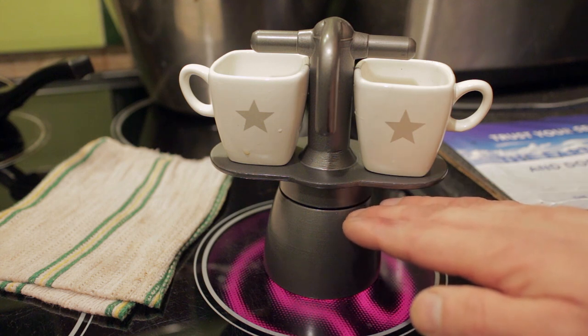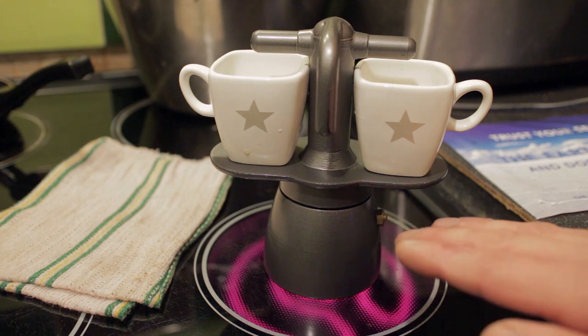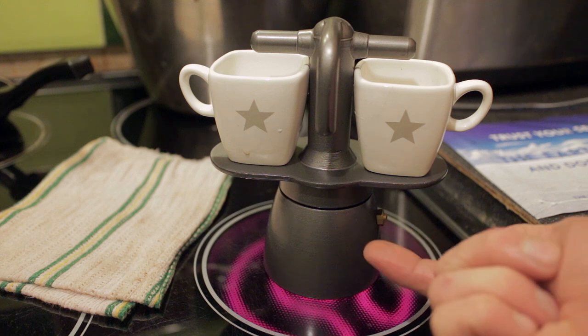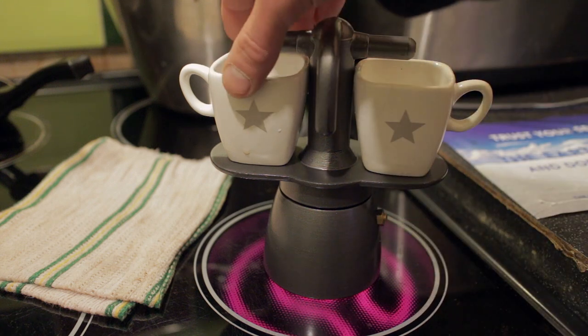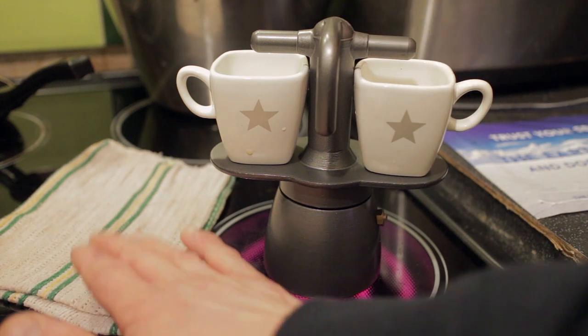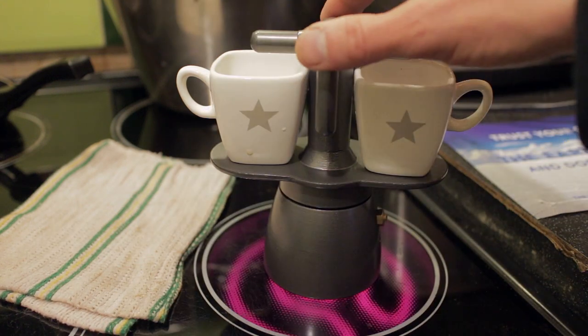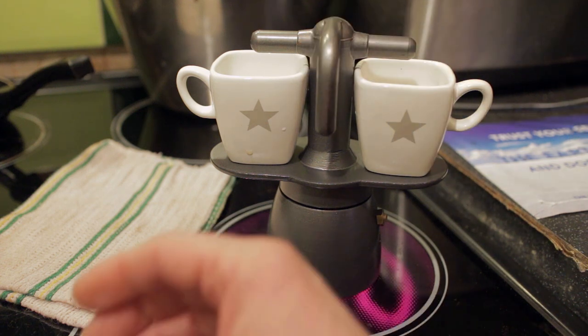At the boiling point it will create steam, which will pressurize the water below it — which is slightly cooler, at about the ideal brewing temperature between 90 and 95 degrees Celsius. It will push the water down, which will then go up the tube, through the coffee, up the spout, and then split into the two pouring spouts for the demitasse cups. I've got a cloth soaked in cold water so I can lift the unit off and stand it on there to cool it down so that it doesn't over-boil.